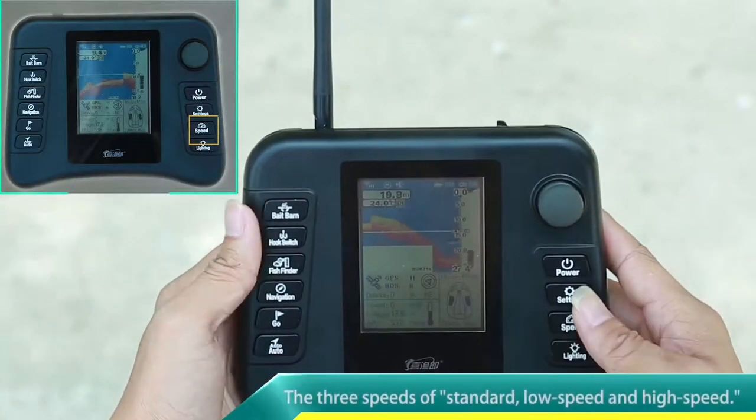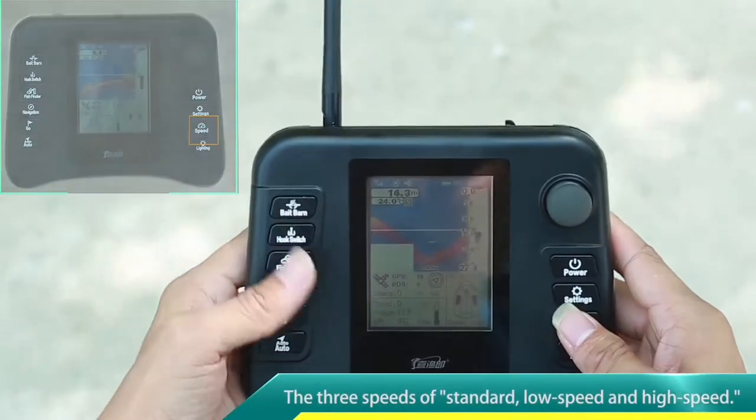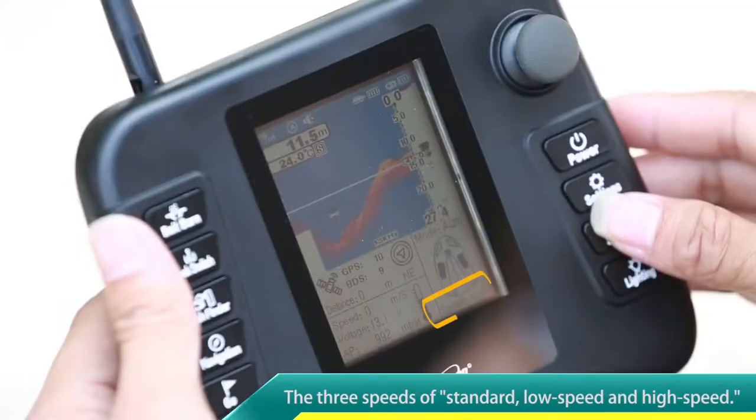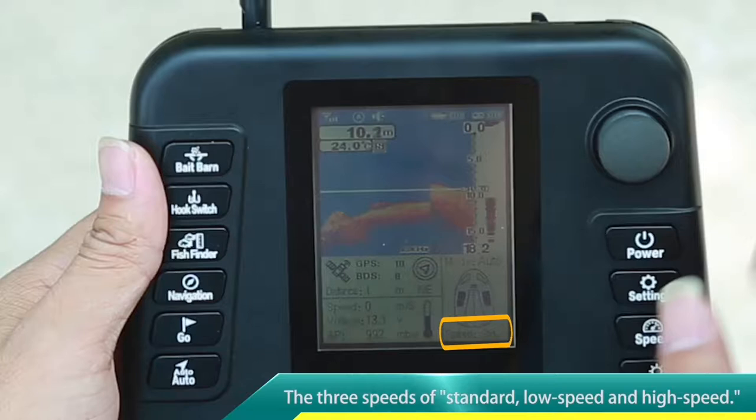In any mode — manual, automatic cruising, and navigation — the three speeds of standard, low speed, and high speed can be adjusted by cycling through the speed button.